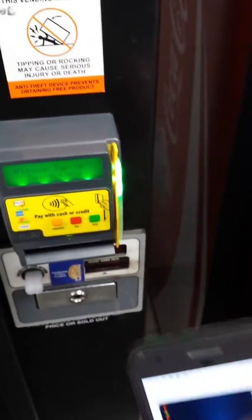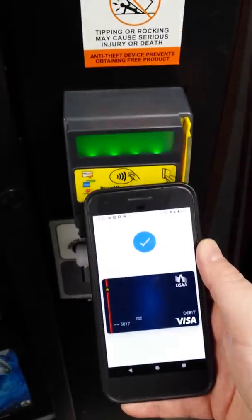If I try an alternate pay method, the tap function will work.